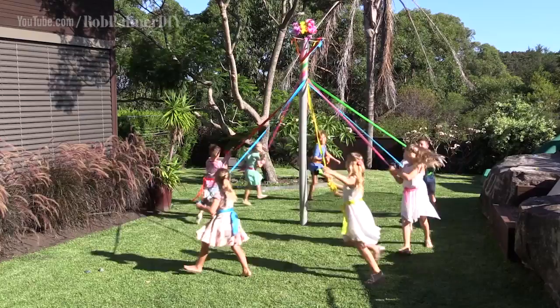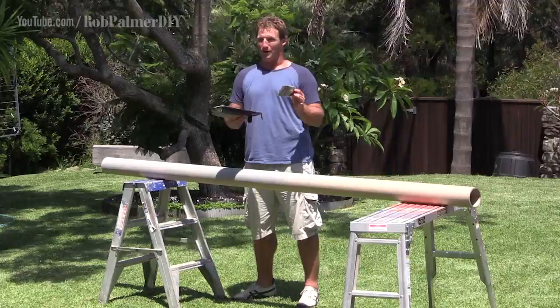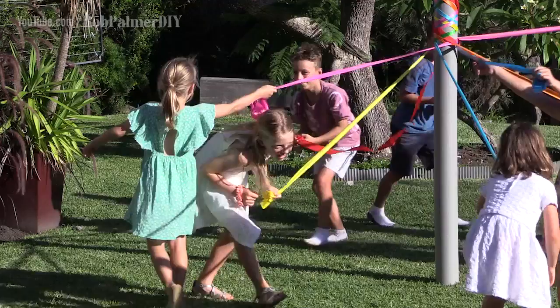They've been around for centuries. They celebrate dance, spring and summer fun. The maypole. And for the impact they give your backyard, they've dead set got to be one of the easiest DIY projects going around. You put one of these up at your place at your next party, it's an instant conversation starter. And the kids, they are going to remember it forever.